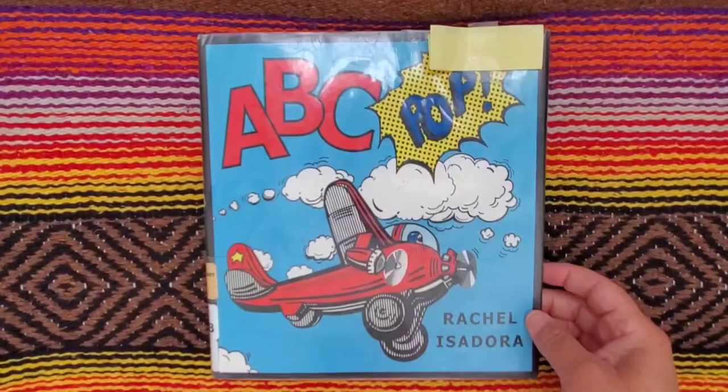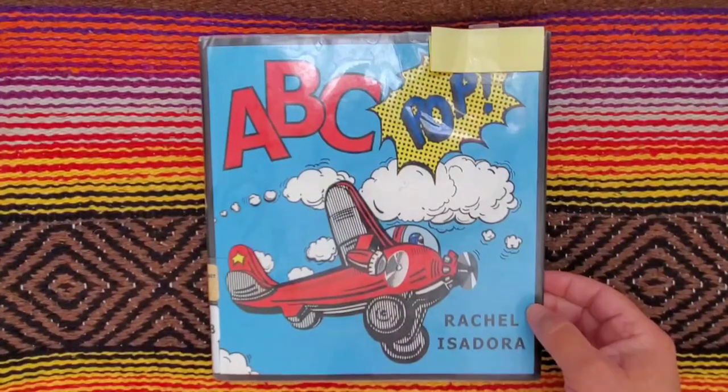Hello friends, Books with Grandma here and today I have a book called ABC Pop by Rachel Isadora.